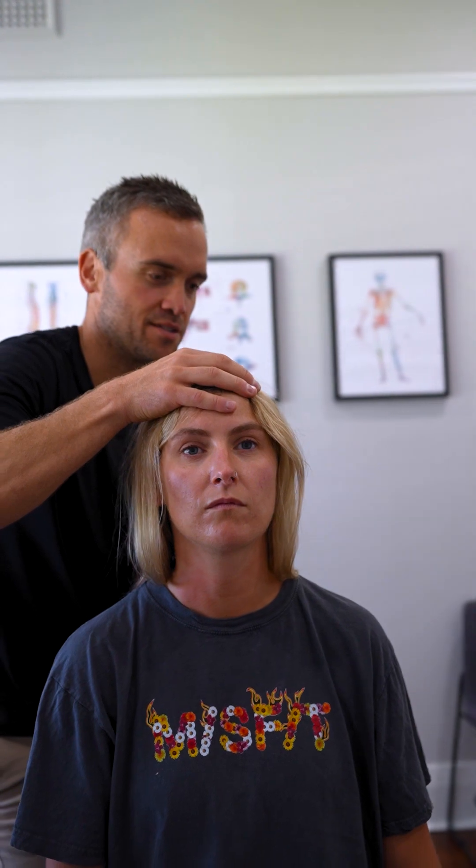Okay, just turn your head either way, make sure it's moving well, and the other way. Yep. Brilliant. Nice and loose through there.